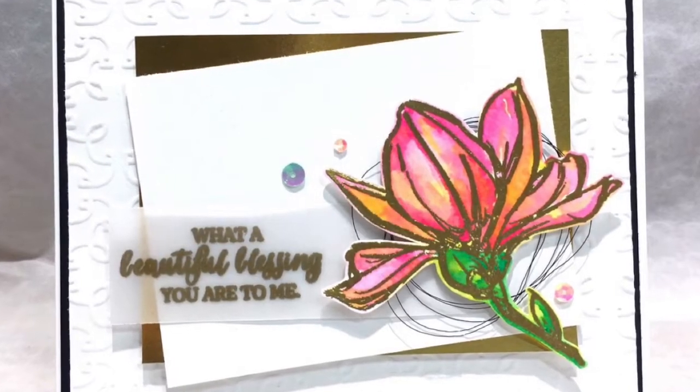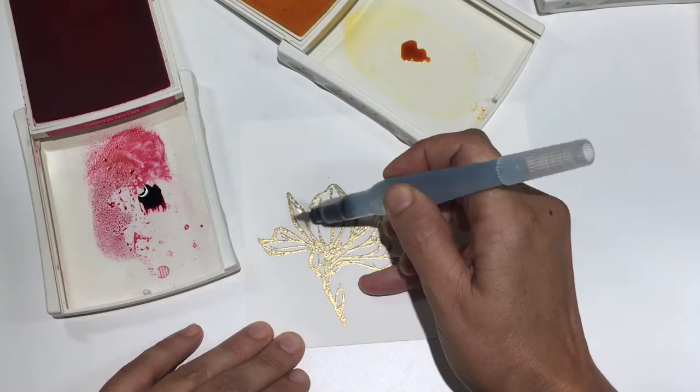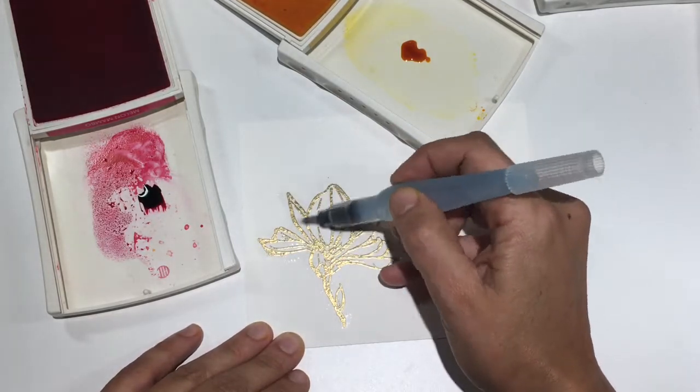Hi everybody, it's Maria from cardbomb.blogspot.com. Welcome to my YouTube channel. Today's tutorial will focus on this beautiful flower image from Stampin' Up's Remarkable You stamp set.